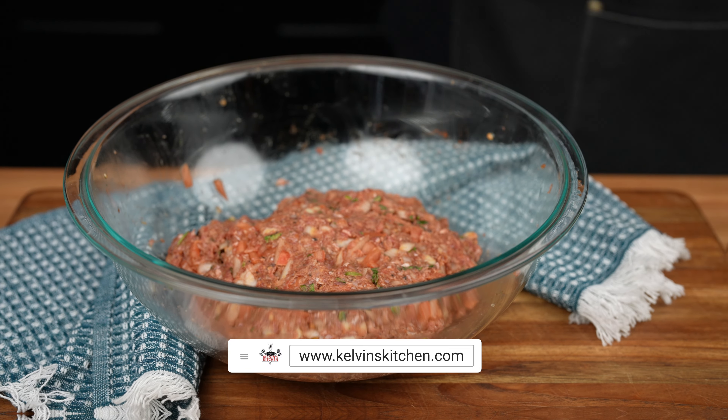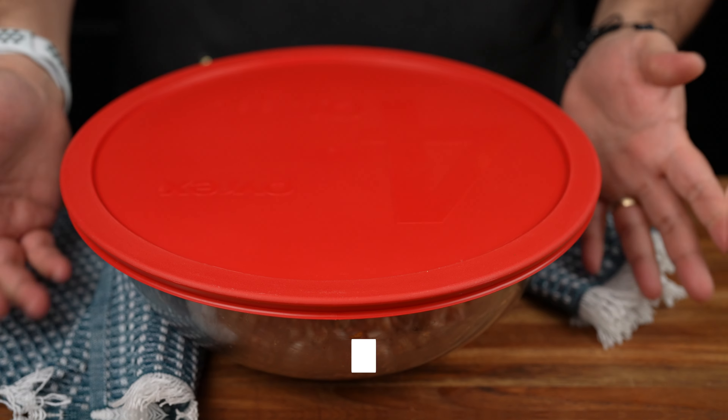Gotta wash my hands, be right back — and while the ground meat is marinating, watch this.